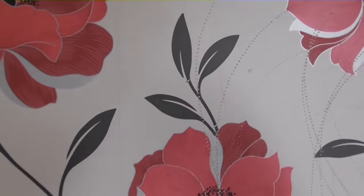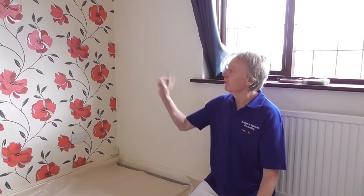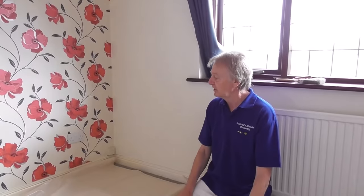So what I'm going to do now is crack on and tiger up round the whole wall before I put any water on. Right, well I've tigered up the wall ready for the next stage.